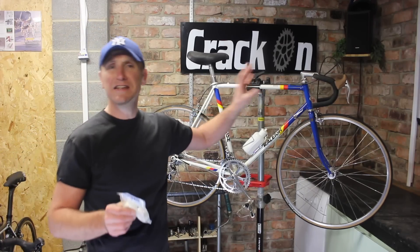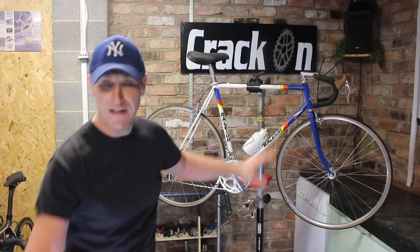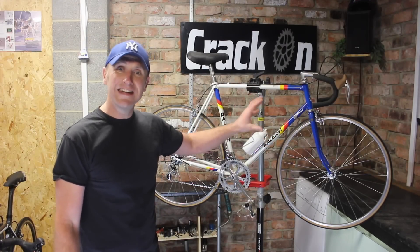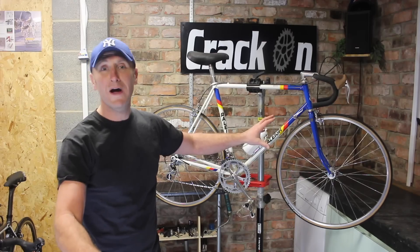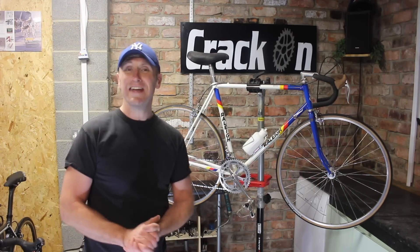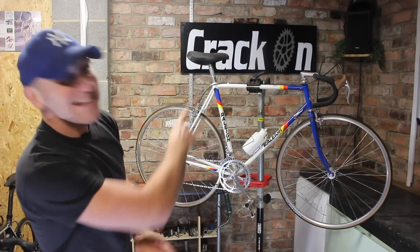I think it's an '87 model and this is the reason why I'm changing it — because I found the exact bike in the brochure and the previous owner did say that it came with white bar tape, so that's the reason why I'm changing it. It should look really good. I'm going to take you through step by step, so let's crack on!